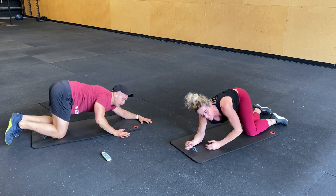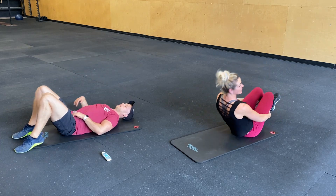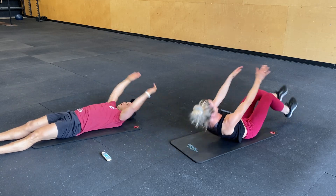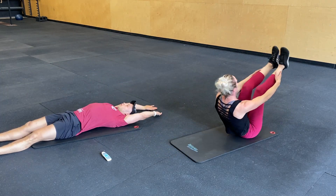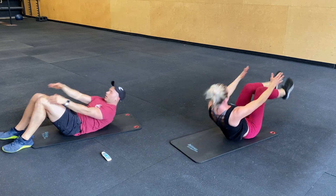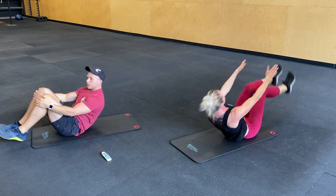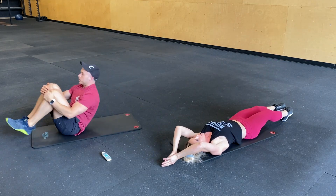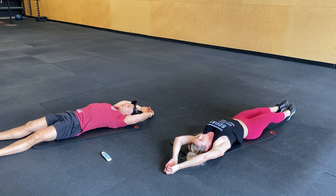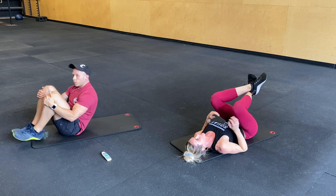Flip it over, you guys. Try to get six to seven in. You got this. Ten seconds. Ten seconds. Three, two, one.